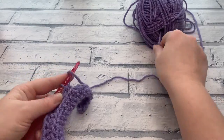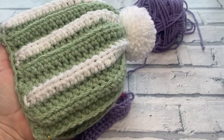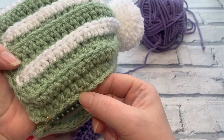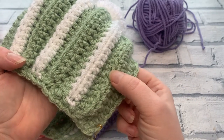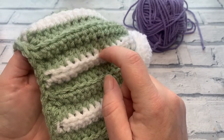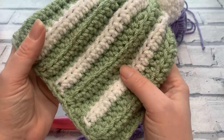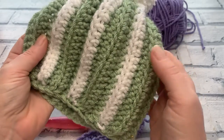To count your rows, count the ridges — each ridge represents two rows, so count them in pairs. If you want to change colours, I'll show you how in row three. To change colour, work halfway through the last stitch and stop just before the final yarn over and pull through. Grab your contrasting colour, place it over the hook with the tail behind you, and bring it through to complete the stitch. Fasten off your main colour leaving a tail, then continue with the new colour.